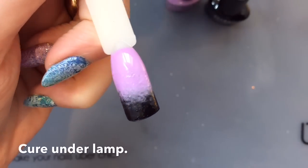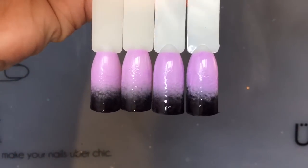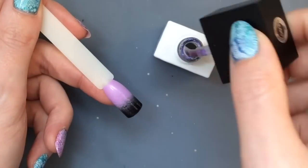It doesn't need to be really perfect because you're going to be stamping over it as well, but that's how it all looks together so you can see you get a nice even coverage.